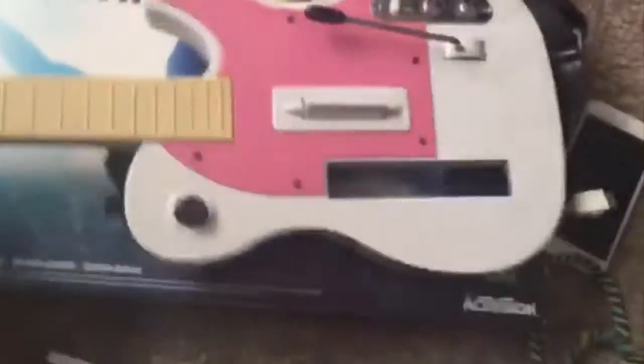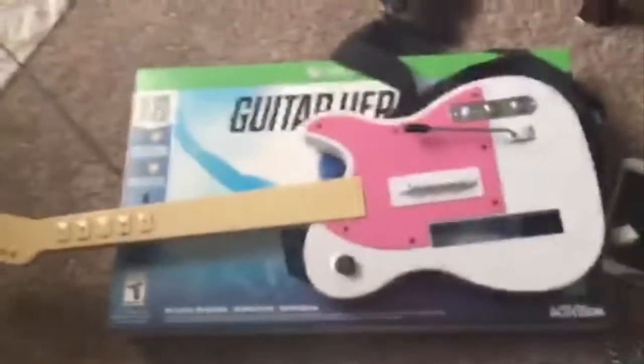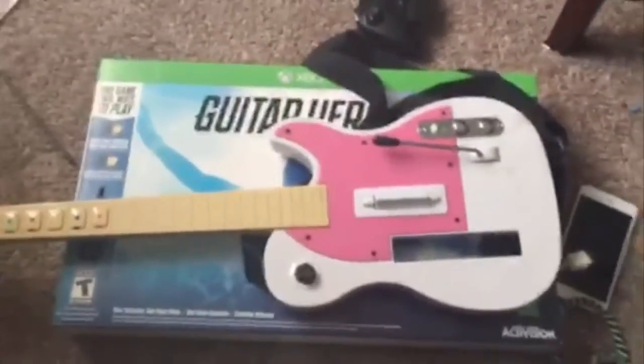This is the old Guitar Hero for the Wii. Yes, I have a Wii but I don't really use it. So yeah, let's get right in. This is my sister's guitar — I stole it from her room. Let's get right into it guys, let's unbox it.